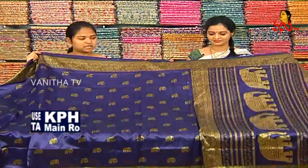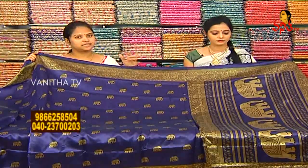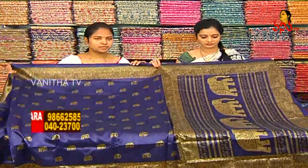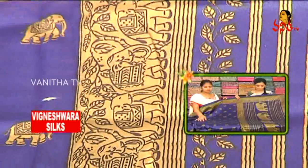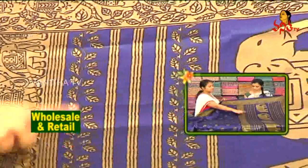Next, we are looking at a low cost product where the price is reasonable and the design is very different. Here we are looking at the first part: the color is dark royal blue and cream color combination with elephant print and leaf print.